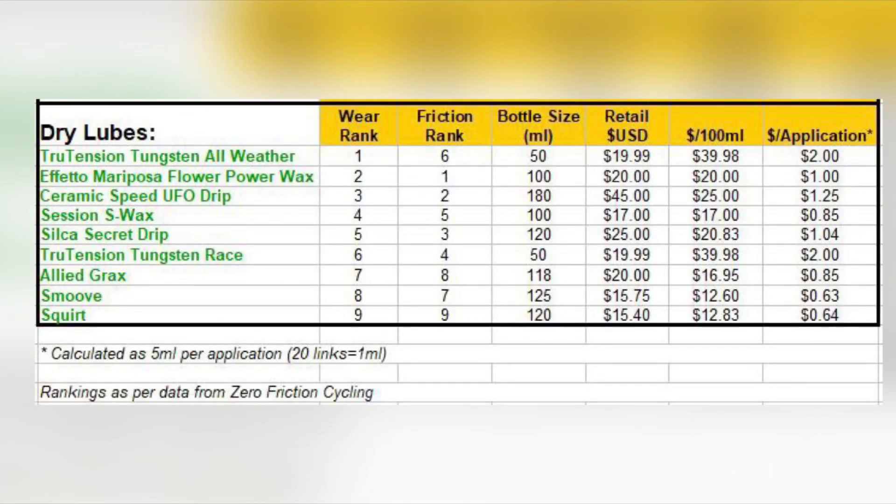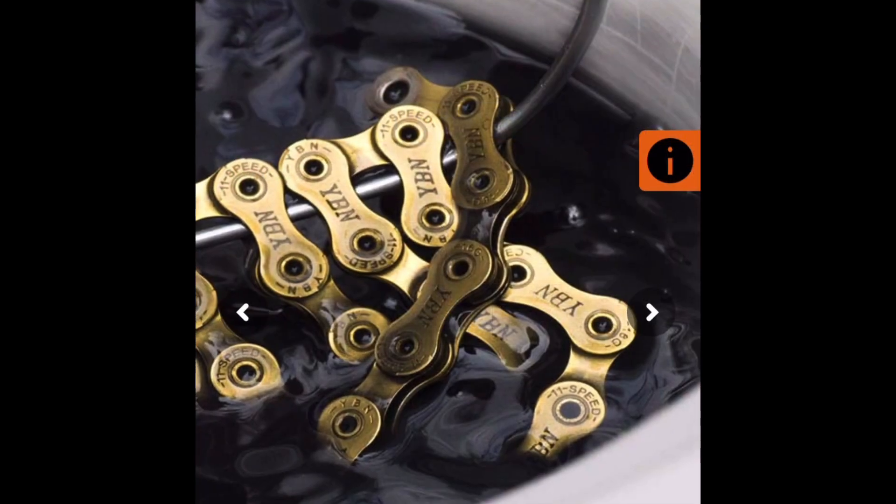So I put together this spreadsheet — not in Excel because I couldn't afford Excel; it's the cheap version that came with my computer, like Excel with a U or something. The first two columns show rank: one is the wear rank and the next is the friction rank. I didn't make this up — I went to a reliable source and used their information, and he gave me the thumbs up. The footnote says the rankings are from Zero Friction Cycling. You can go to their website and with a few clicks get to the same information I found.